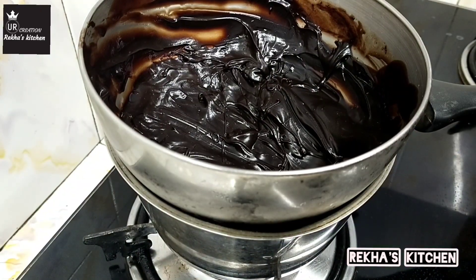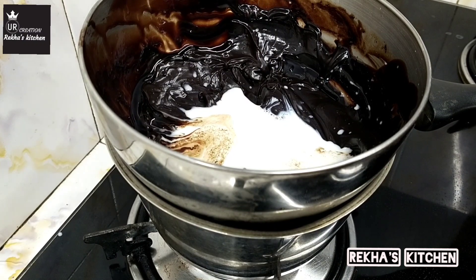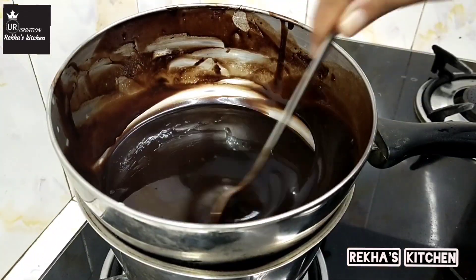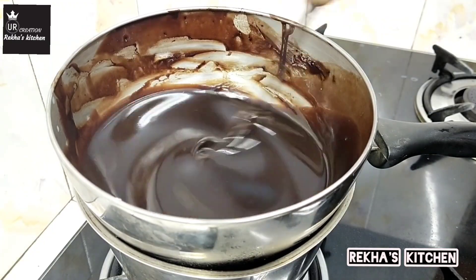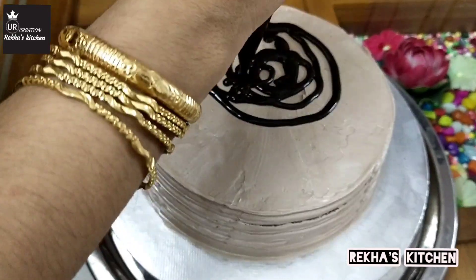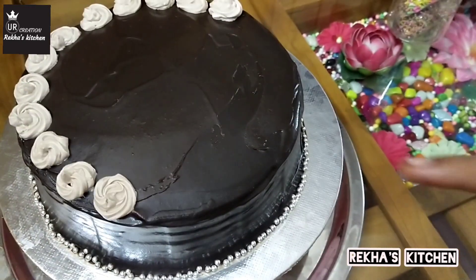Add whipping cream to the next layer. Add the double-boiled bowl and a small piece of oil to the next layer. We will add white chocolate to the plate, melt the white chocolate, and mix it in a bowl. Add 3 minutes to the plate. Put the chocolate in a piping bag and place it on top of the cake.